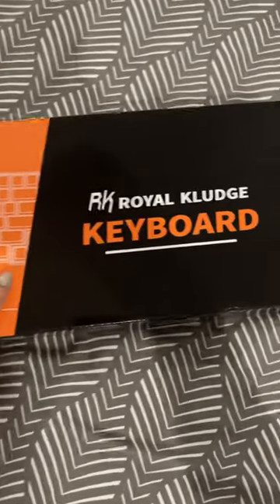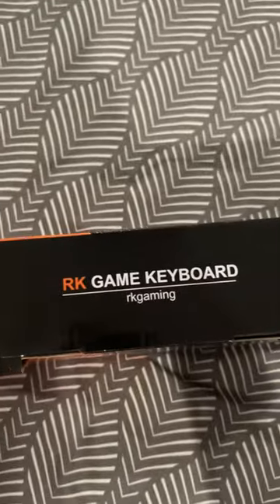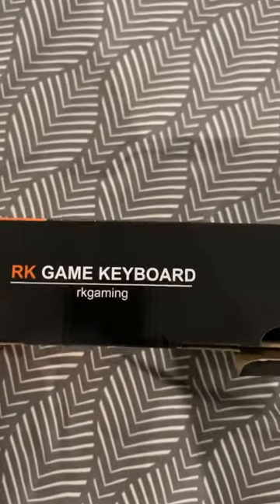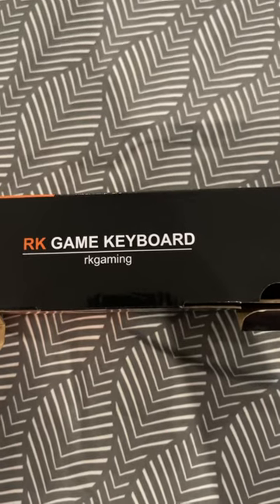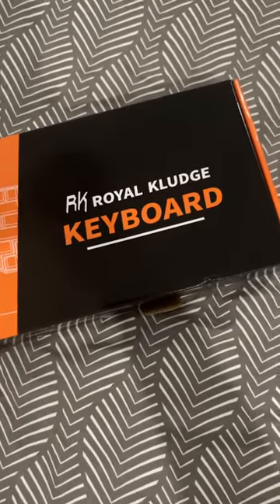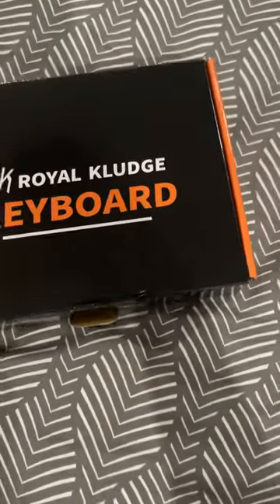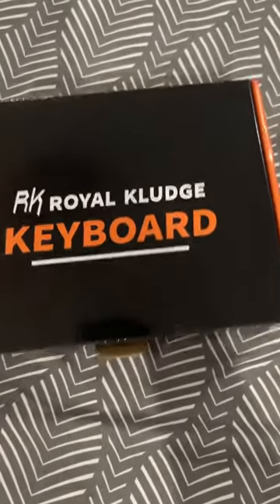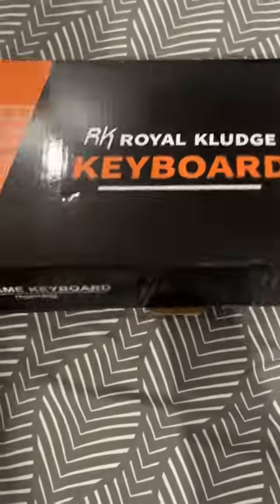Now let's open the box. By the way, I posted a question through my Facebook story and a lot of people really recommended this brand, so that's why this is what I purchased. They said it's more affordable than other brands and also has very nice quality.